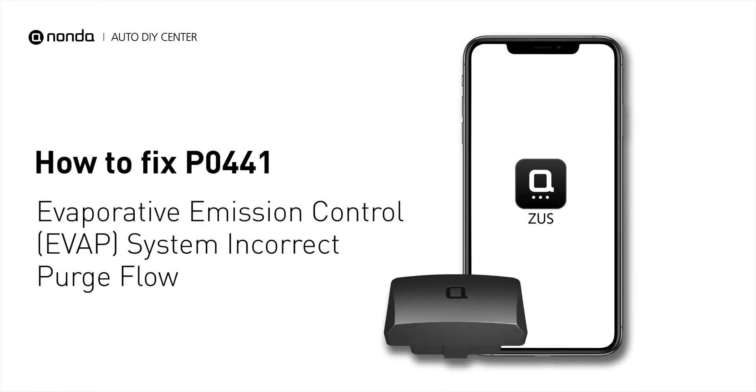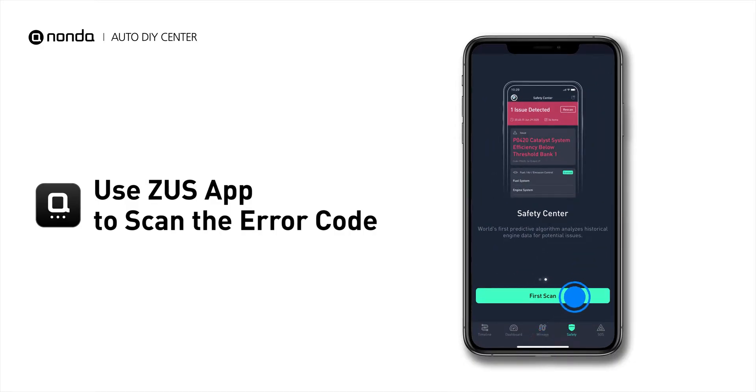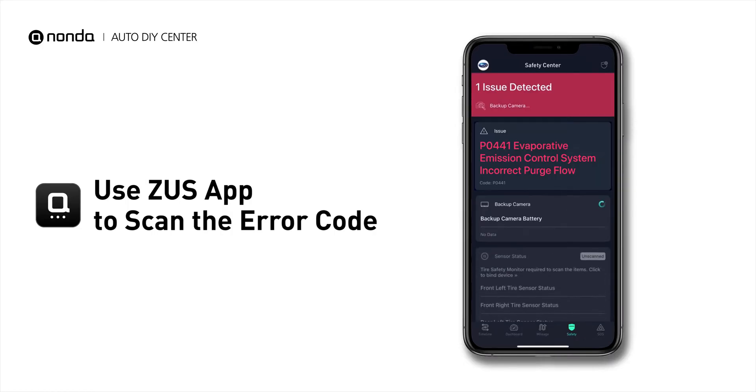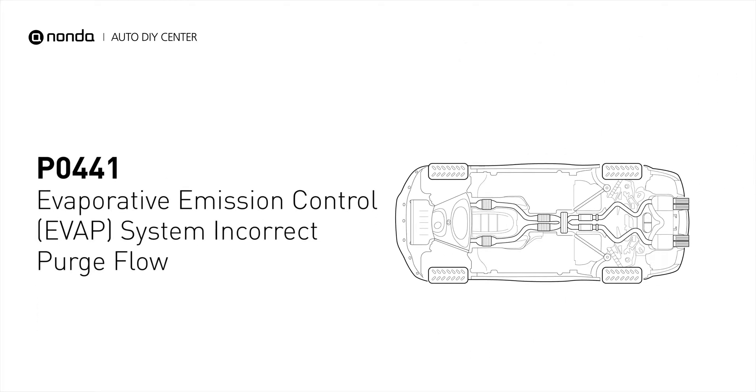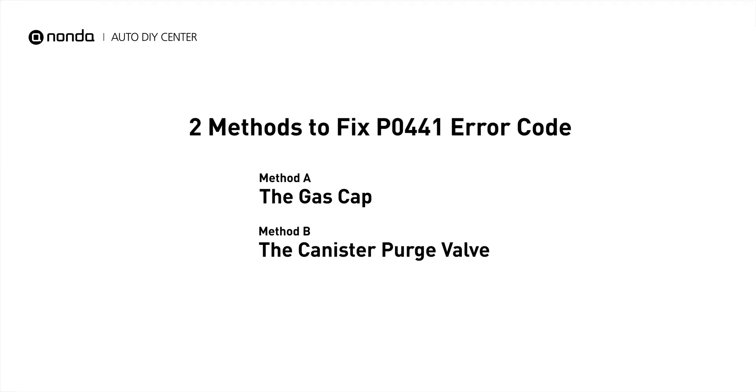If you are getting a P0441 error code, this video is going to show you two practical solutions to fix the error code at home. Use the Zeus app to scan your vehicle and see the error code P0441. It means the purge valve is not properly regulating the flow of fuel vapors by allowing too much flow or too little flow. Here are two simple DIY methods you can try to solve this problem.